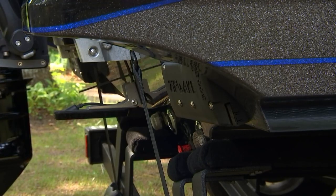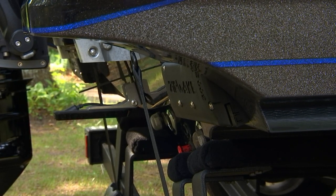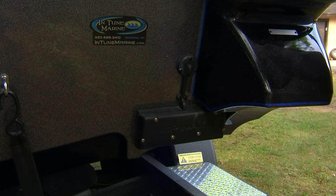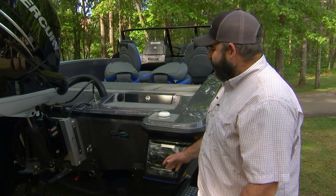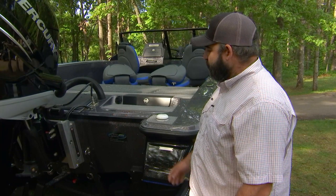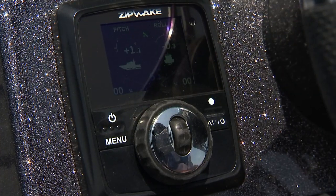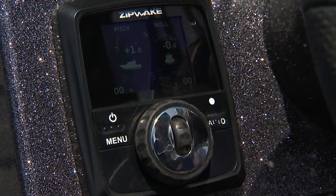Zipwake is a fantastic fit for these multi-species walleye boats. Today here we've got a DB22 from Caymus. Got the standard 300S kit, so one 12-inch interceptor on each side. This is a fantastic system for this style boat, whether you're walleye fishing or multi-species. It's fully automatic, so it's not only going to do your pitch fully automatically, it's going to do your roll control as well. You've got an accelerometer, GPS, and gyro sensor built into the head unit.